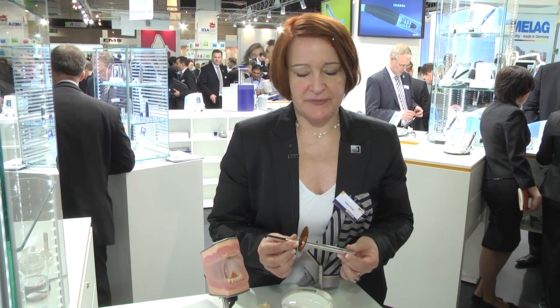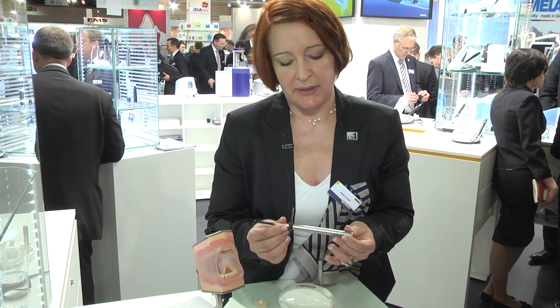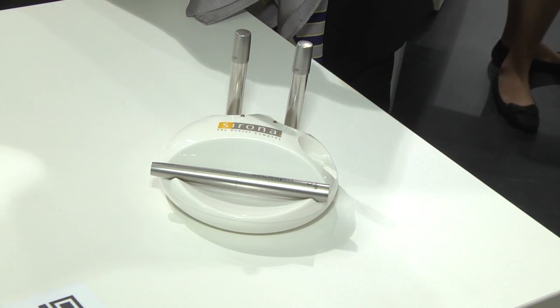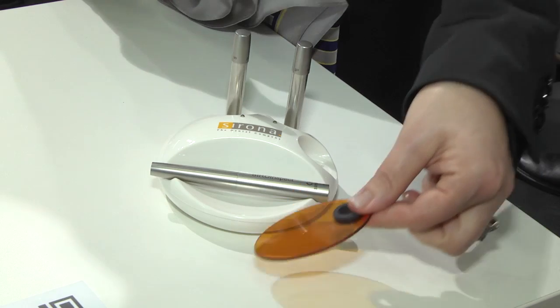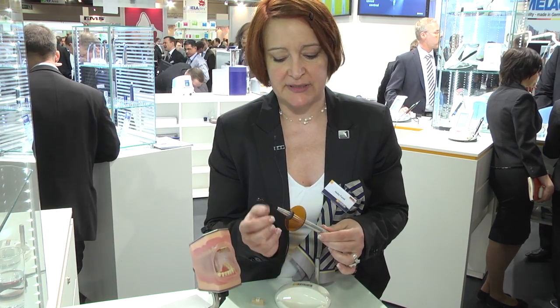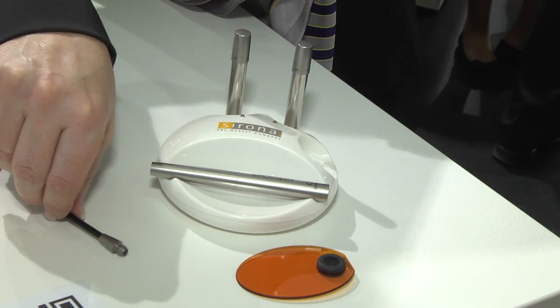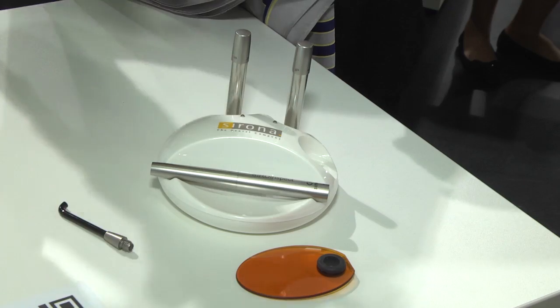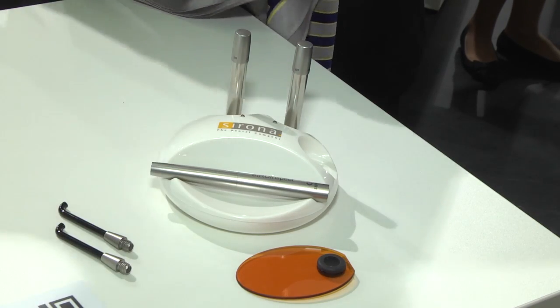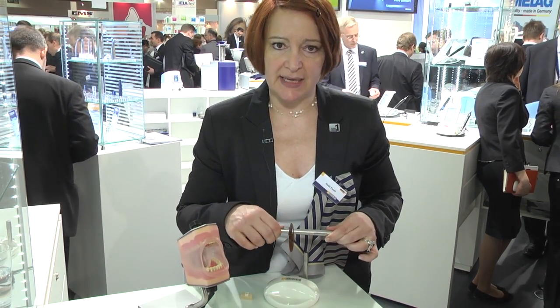The scope of supply of the XeroInspect includes the complete probe, two batteries, two clip-on filters — so you can swap them for disinfection — and two 90-degree light rods, giving you the possibility to sterilize between patients. Also included is the charging station with a power supply connection.